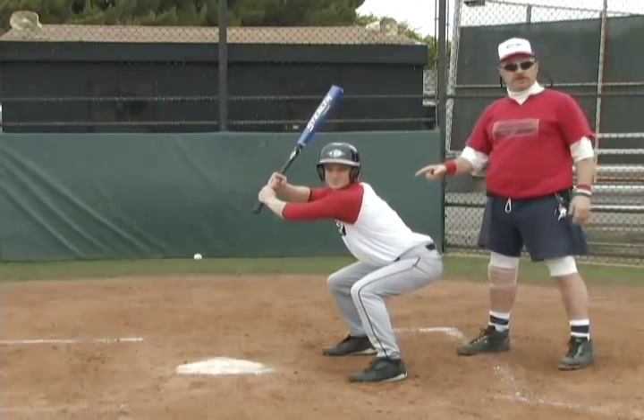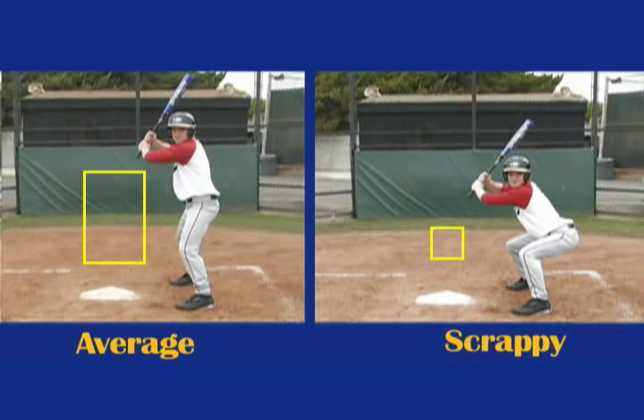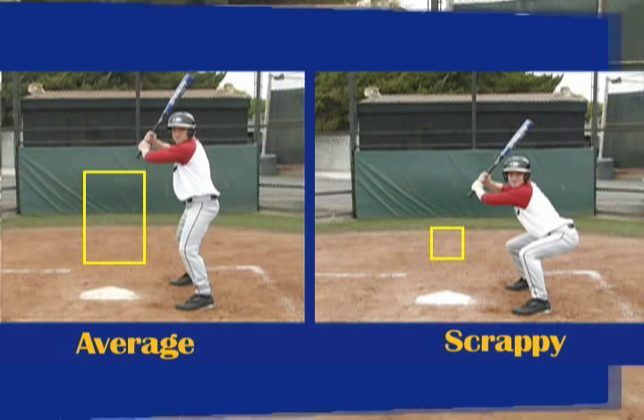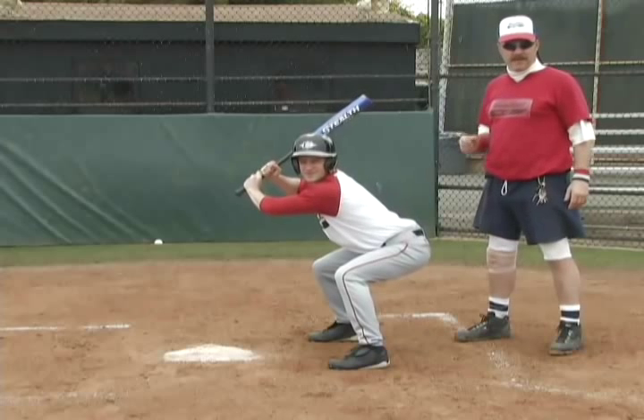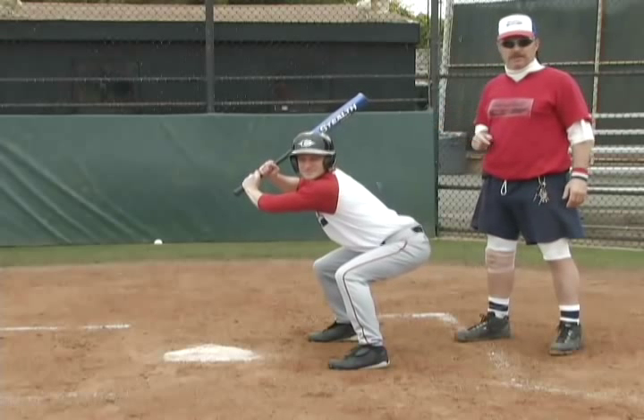That's it. Look how small it is. As you can see, it's no longer a strike zone. It's what I like to call the scrap zone. And there's not a pitcher alive that can put the ball in there consistently.